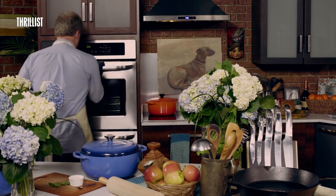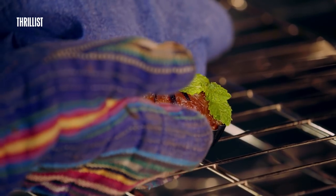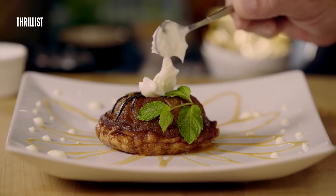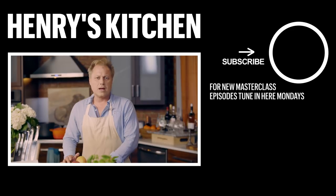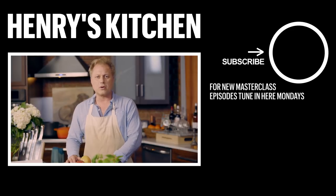Okay, so it's been about 25 minutes — let's see what we got here. This looks just about perfect. I just like to dollop it with just a little bit of crème fraîche, and there you have it — the Tarte Tatin. Oh hi, and thanks for joining us here on the Henry's Kitchen Masterclass. I want to remind you that every Monday we're going to be uploading some really great recipes, so if you want, please subscribe to the Thrillist YouTube channel and that way you're going to get notified of all of them.